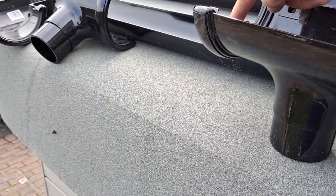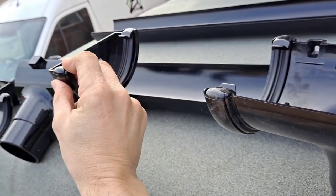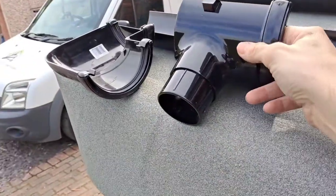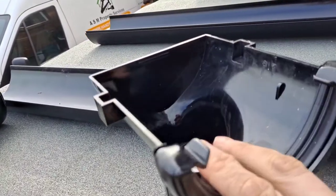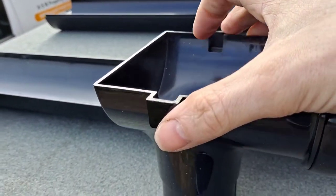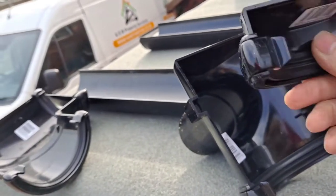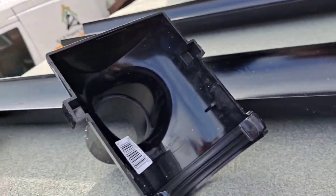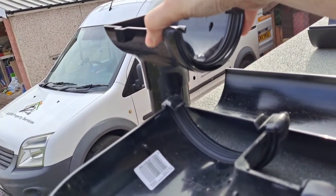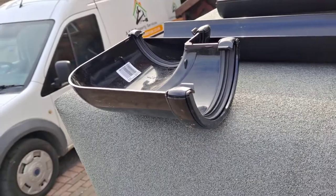The running outlet is a straight-through one, so if you need to use it as a joint and for the running outlet, the water runs down the drain pipe. You attach another piece of guttering at that end, and maybe a stop end, so you can have a piece of guttering in between. This other type of running outlet acts as a stop end as well, so it goes right at the end of the gutter and you can run your downpipe straight off that.